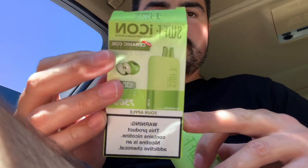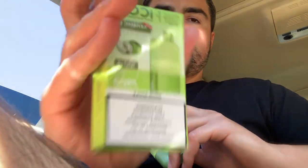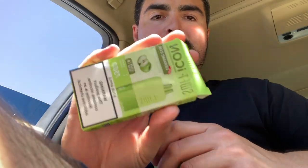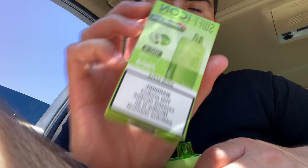If you guys see these, or go to backseatvapes.com, they got everything you need. Shout out Matt. Sour apple, 7,500 puffs, ceramic technology. I almost forgot to give it a rating — one out of ten. This one's really good, man. I'm going to give this one an 8.6 out of ten. If you guys see this one, you will enjoy.